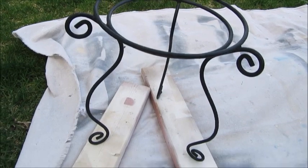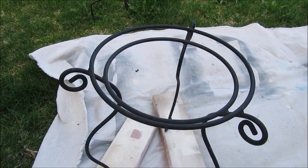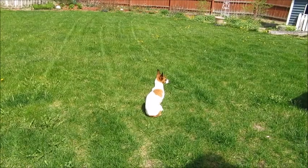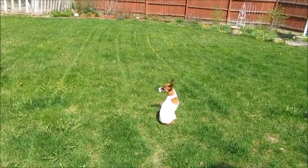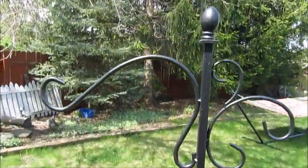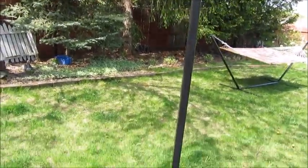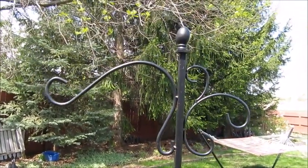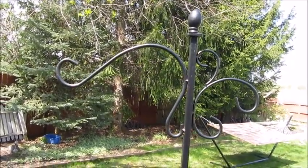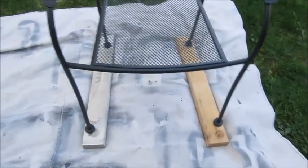The second item to paint is this plant stand that I picked up at the thrift store — you may remember it from my thrift store Thursday haul. Then the final thing is a plant stand or bird feeder stand. I've had this for a couple of years and it needs some paint. I have yet to even use it because I keep thinking I'm going to paint it first, so now's the time to get that painted.